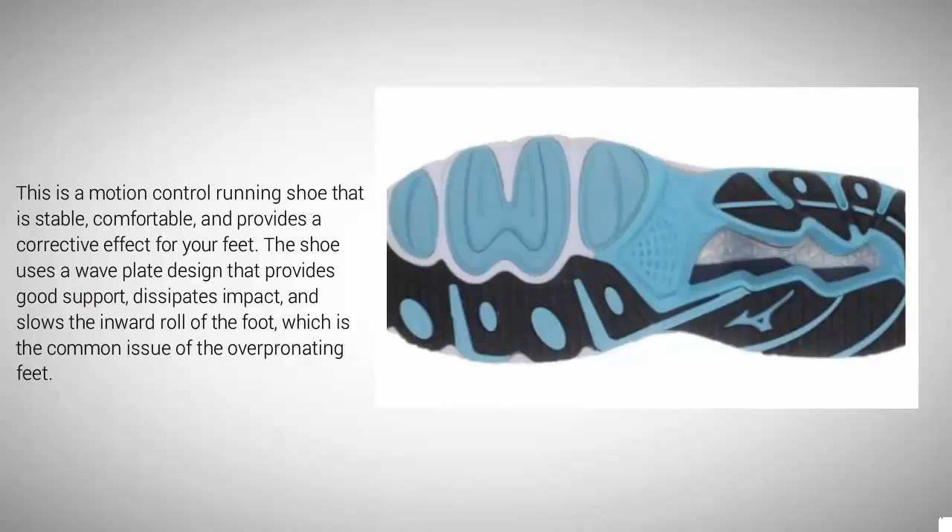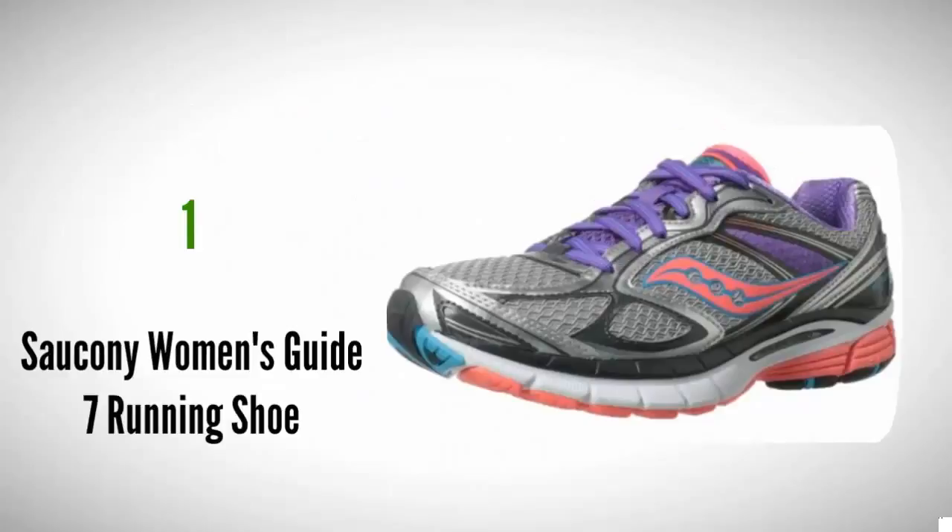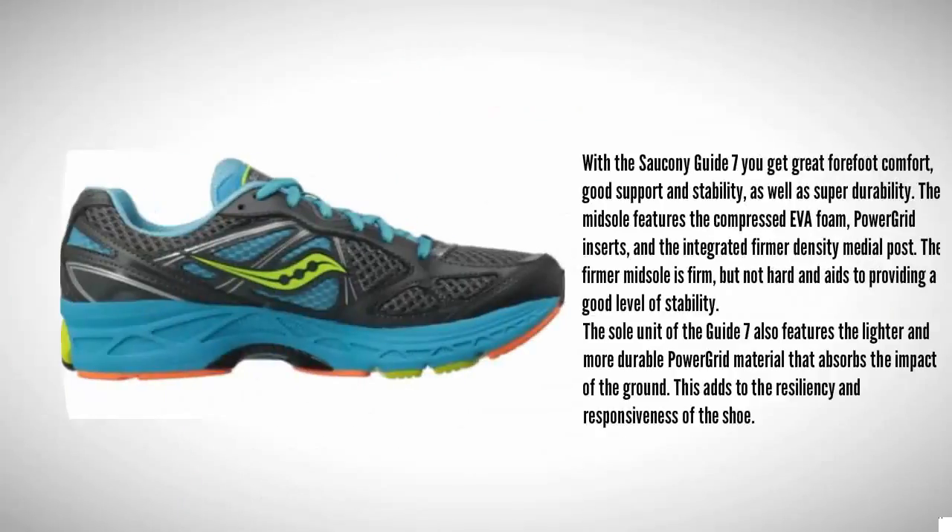Coming in at number one on our list, the Saucony Guide 7 gives you great forefoot comfort, good support and stability, as well as superior durability. The midsole features compressed EVA foam, Power Grid inserts, and an integrated firmer density medial post. The firmer midsole is firm but not hard and aids in providing a good level of stability.